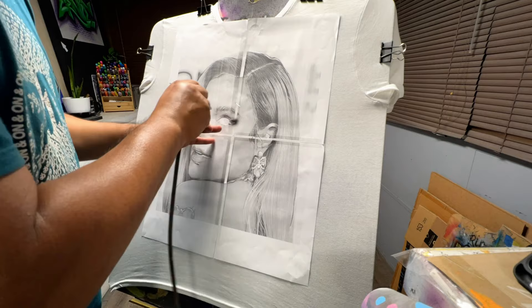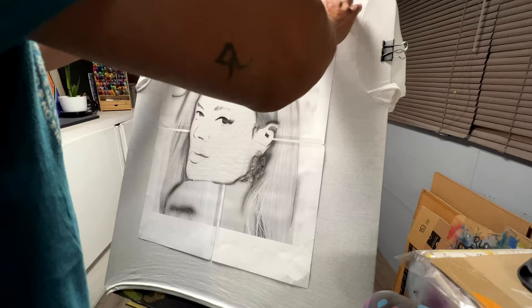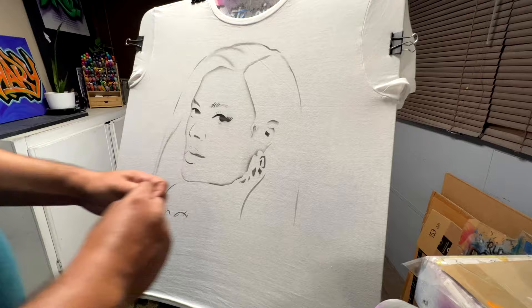We're gonna start off with a regular stencil using regular paper — we printed that out, taped it together, cut it out, and now we have this beautiful stencil. If you don't know who Carol G is, she's one of the top Latin singers right now and has collaborated with Nicki Minaj, Bad Bunny, Ozuna, J Balvin, and more.